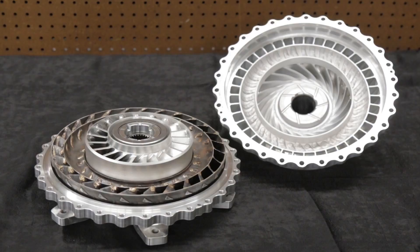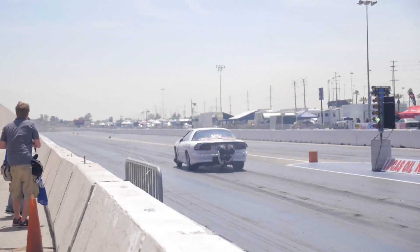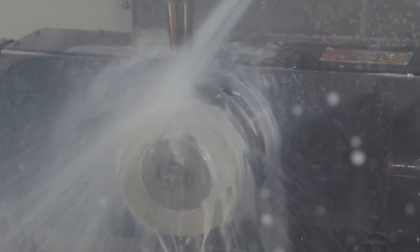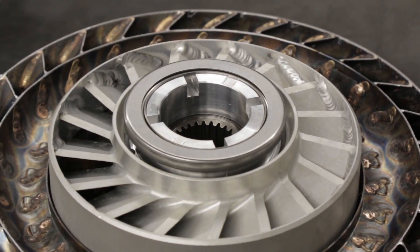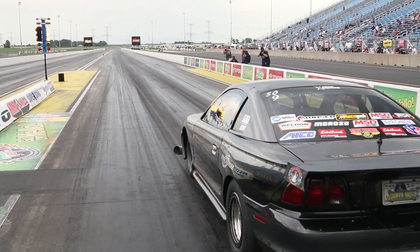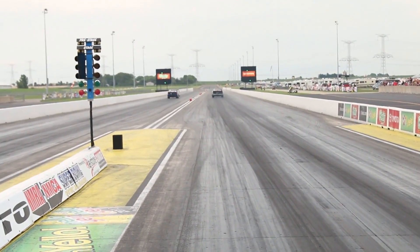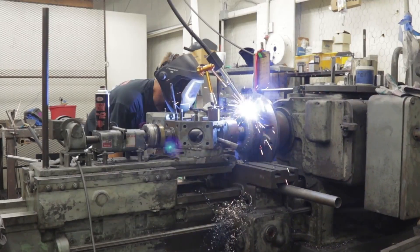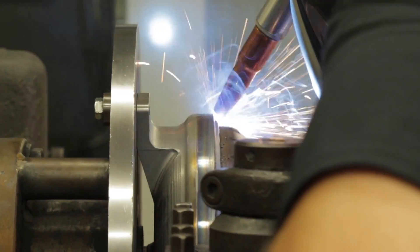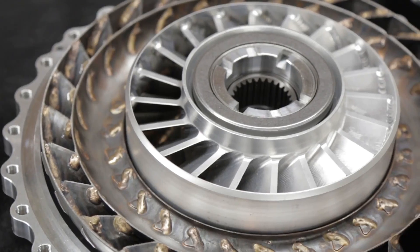Proper torque converter selection, as well as subsequent tuning, are the keys to a successful drag racing program. By customizing the converter's performance to best suit your combination, your driving style, and the track conditions you encounter most often, you'll reap the benefits of lower elapsed times, higher trap speeds, and more win lights. At Neal Chance Racing Converters, we're passionate about performance, and we want you to have the tools you need to extract the maximum performance from your torque converter.